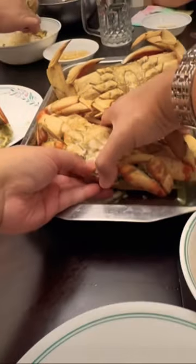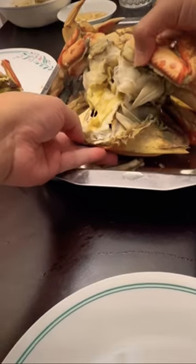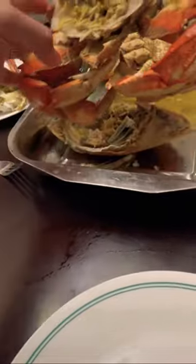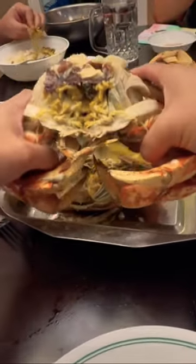So from the bottom part, we crack it open like this — this is how you open it. And then from here we crack it in.